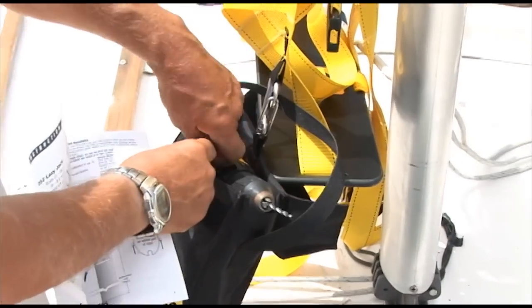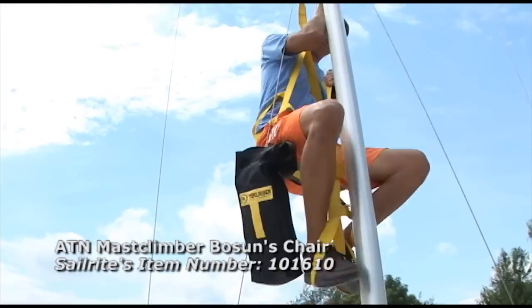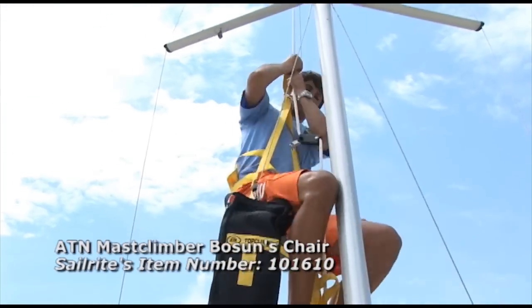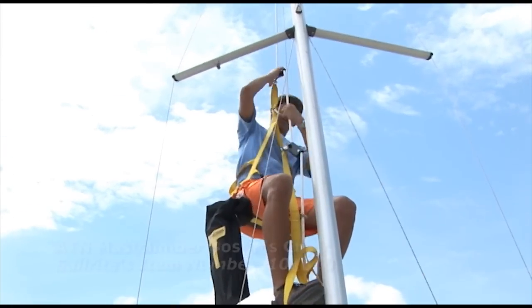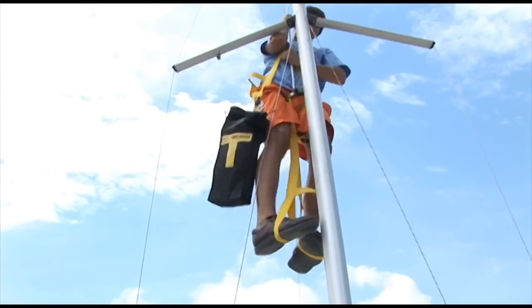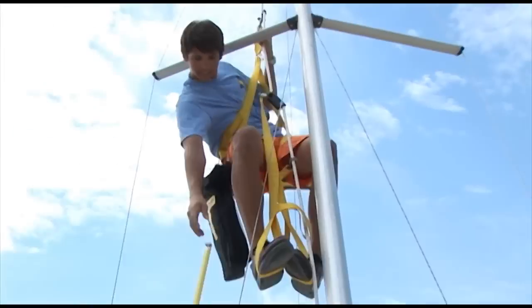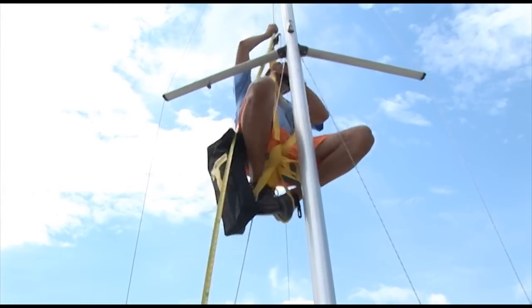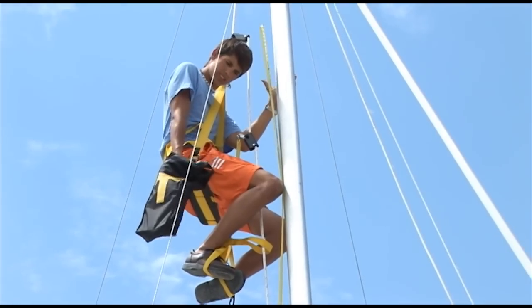We'll be sending Zach Grant up the mast. He's going to be climbing the mast with the ATN Top Climber — it's now called the ATN Mast Climber, a little bit better designed. You can look that up if you'd like. He takes the tape measure up, drops it, realizes he needs it again, puts it in his mouth, drops it, and then has to hold on to it with his hand. We'll skip ahead and show him now at the appropriate spot on the mast.